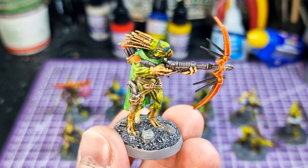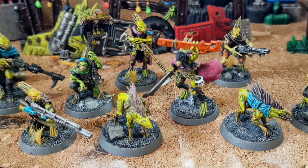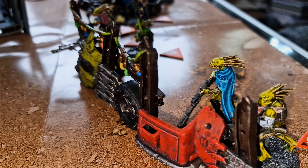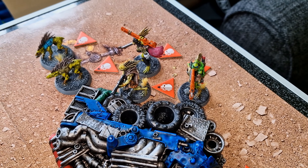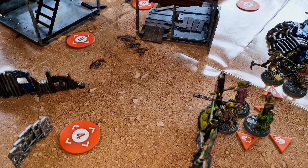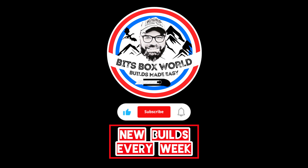And there we are — looking really good. My Kill Team is ready for action. Two days — I did it in two days to get these guys all painted up and ready for a battle. They're lined up ready to take on their enemy, and that video will be coming very soon. Thanks for watching Bits Box World, builds made easy.